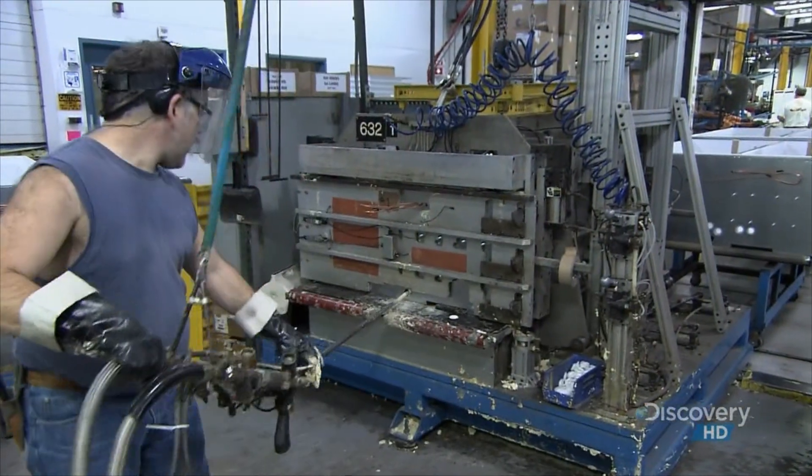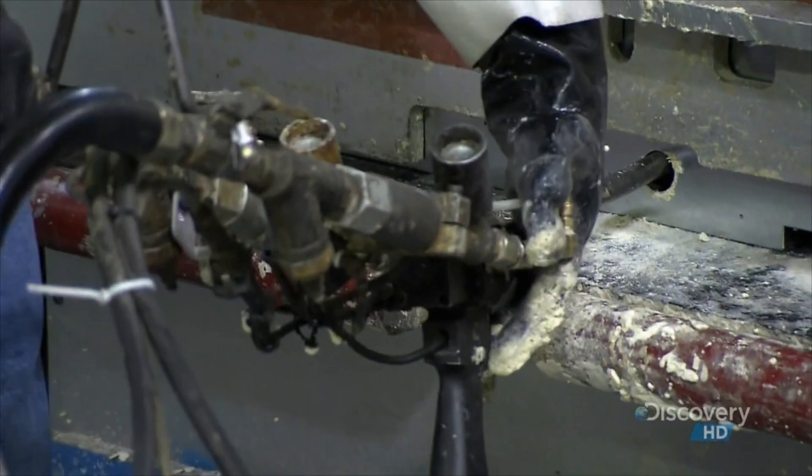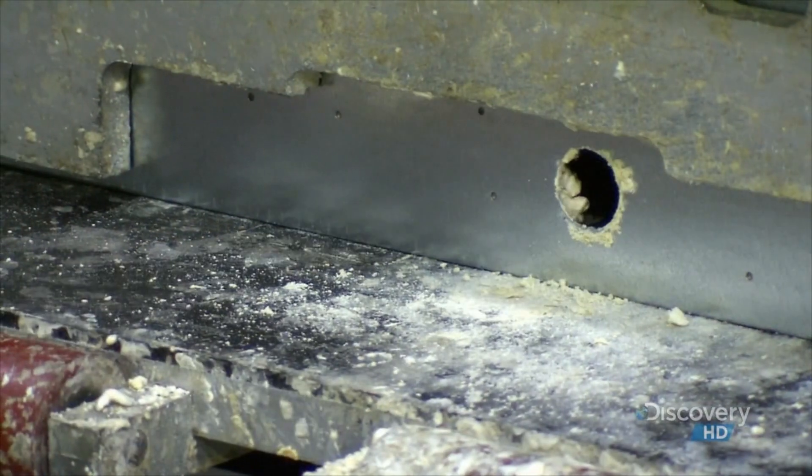They inject foam into the cavity between the interior and exterior shells. This foam not only insulates the refrigerator but gives it structural rigidity as well.